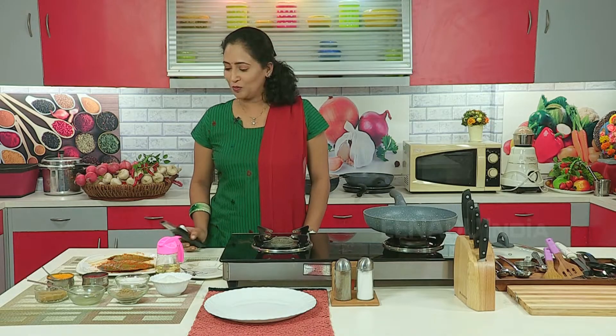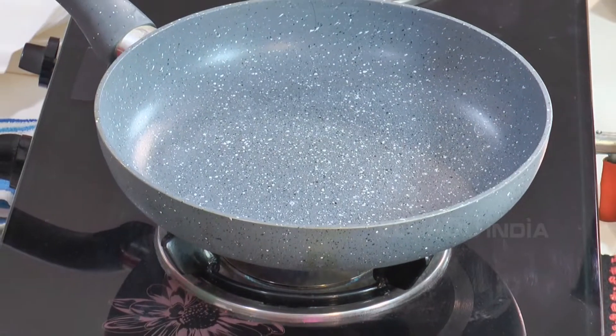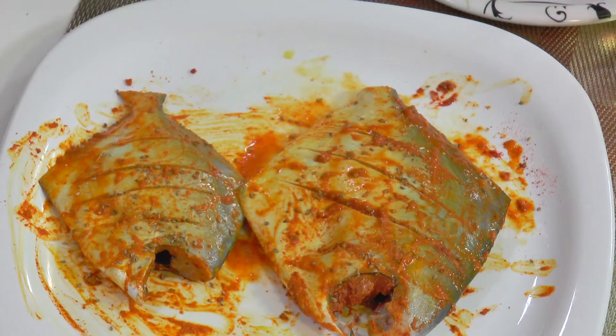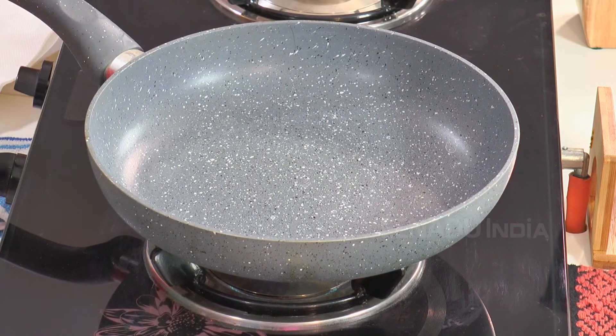Now our pomfret has been marinated well. Now we will heat the frying pan and put a little oil in it to shallow fry the pomfret. In large hotels they usually deep fry such pomfret, but as we are health conscious, we will shallow fry it in the pan.